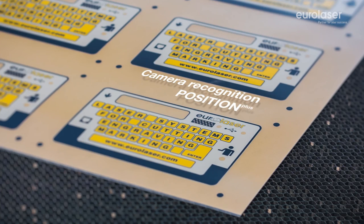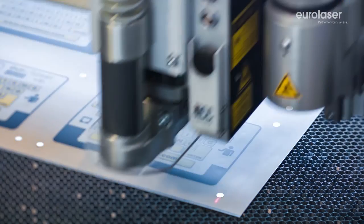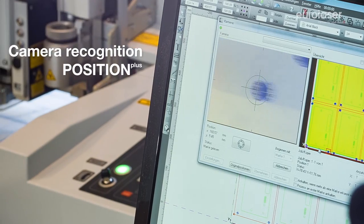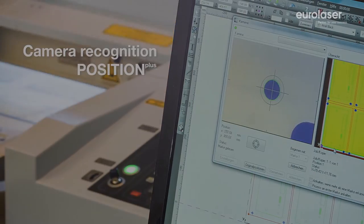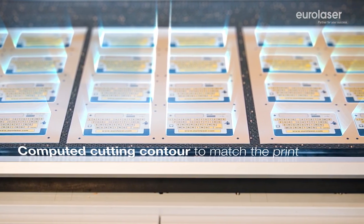Do you process printed material? The EUROLASER recognition system enables absolutely accurate cutting guidance by using fiducial marks along a print contour. The software can even compensate for image tolerances in the print format.